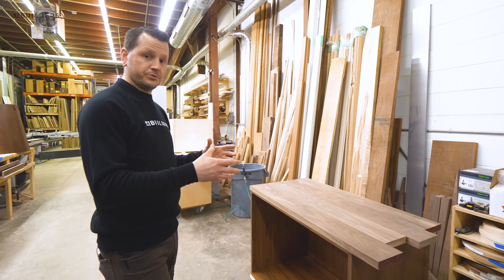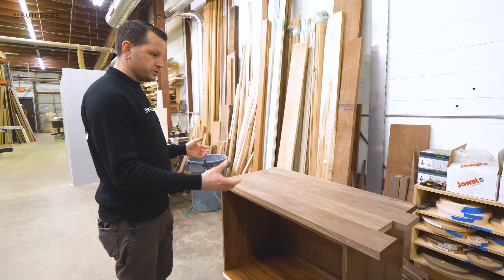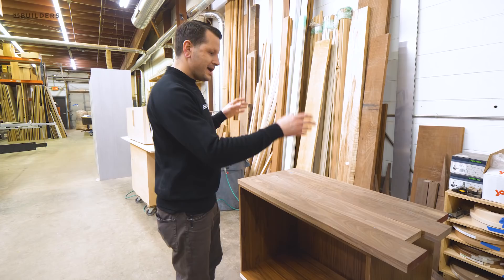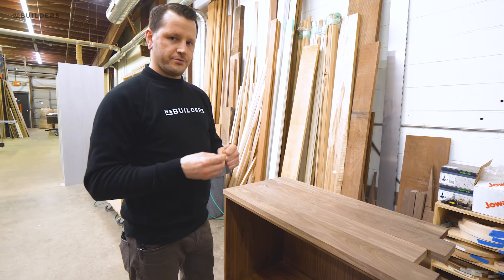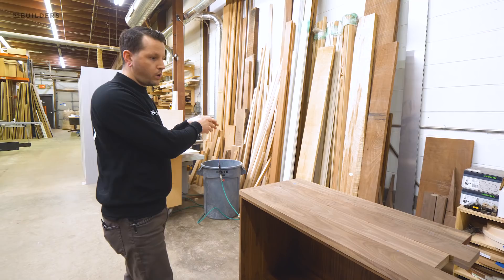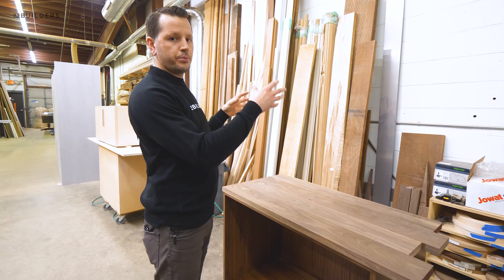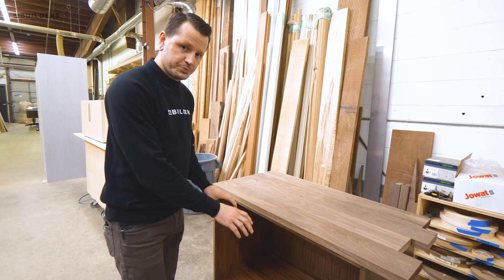First right here we have what doesn't really look like much, but it's going to be a coffee bar. Some of the pieces are already in finish. This lower box is made from a pre-finished walnut plywood and the upper box is made from an unfinished walnut plywood. The reason for that is because we're going to have a bifold door here that will end up tucking up against the wall.